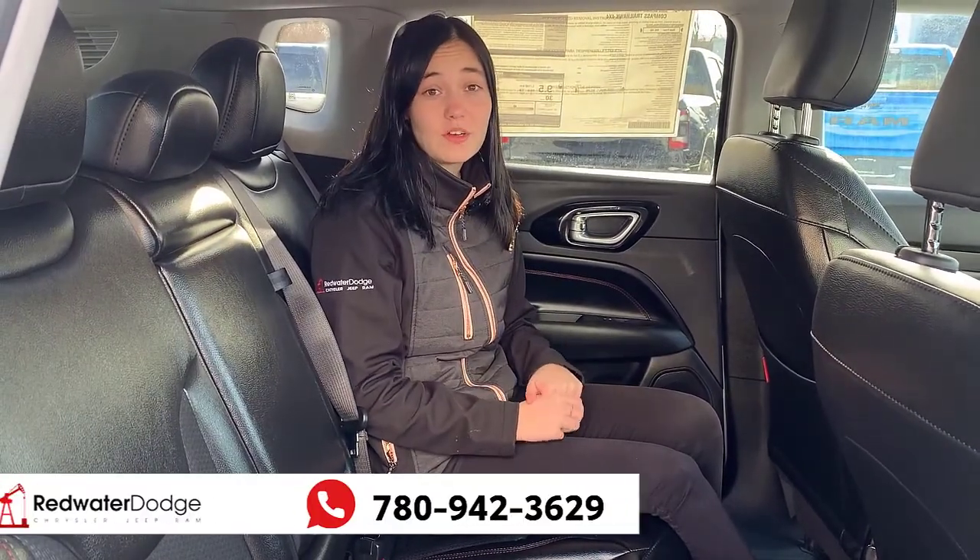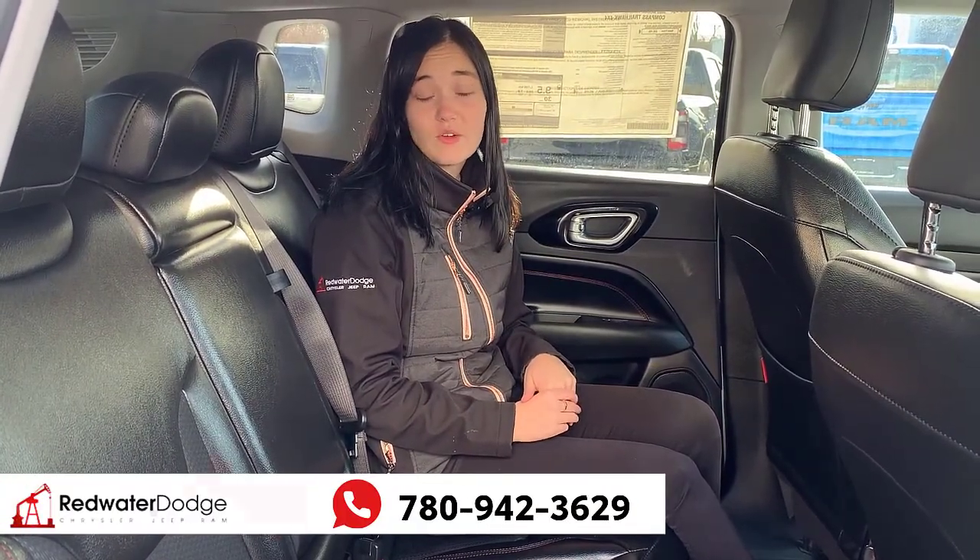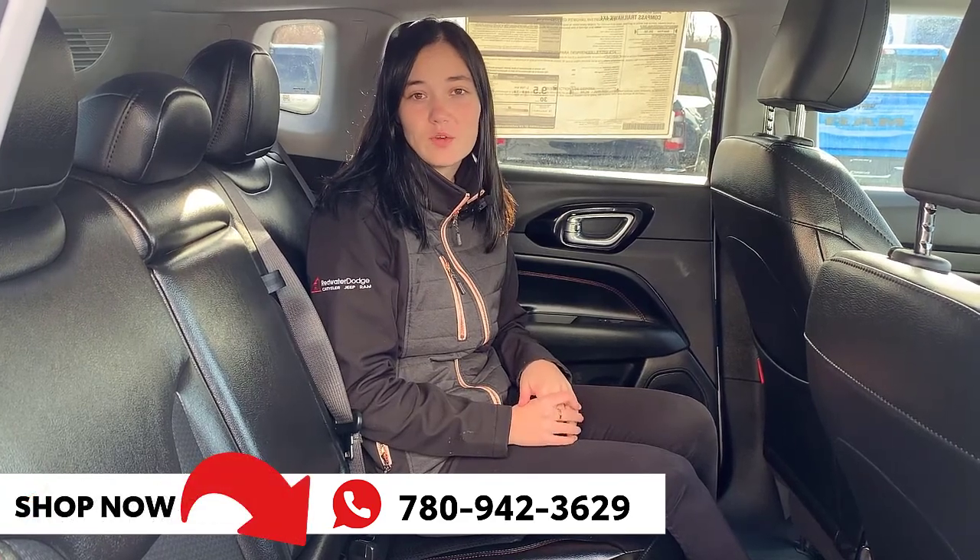If you want additional information on this Jeep, you can click the link below for pictures and pricing, or you can give us a call at 780-942-3629.